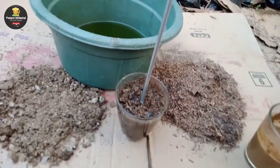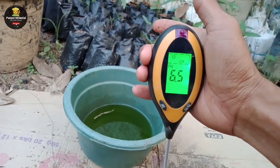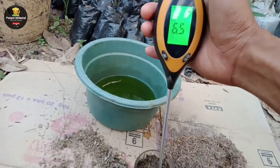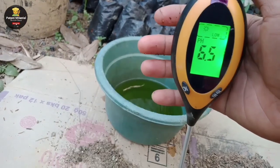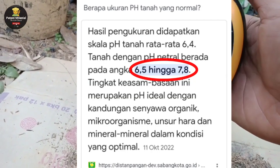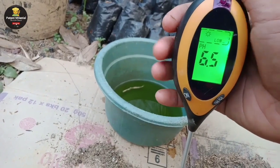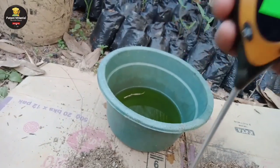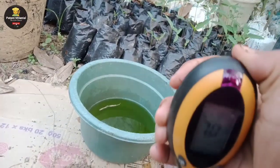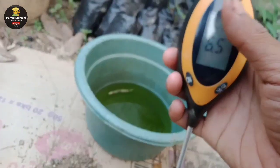Selanjutnya saya lakukan tes pH pada media sekam lapuk dengan pencampuran abu sekam dan kohe. Hasilnya pH pada medianya mencapai 6,5. Menurut beberapa artikel, tanah dengan pH netral berada pada angka 6,5 hingga 7,8 — tingkat keasam-basahan ini merupakan pH yang ideal, karena kandungan senyawa organik berupa mikroorganisme, unsur hara, dan mineral berada dalam kondisi optimal.